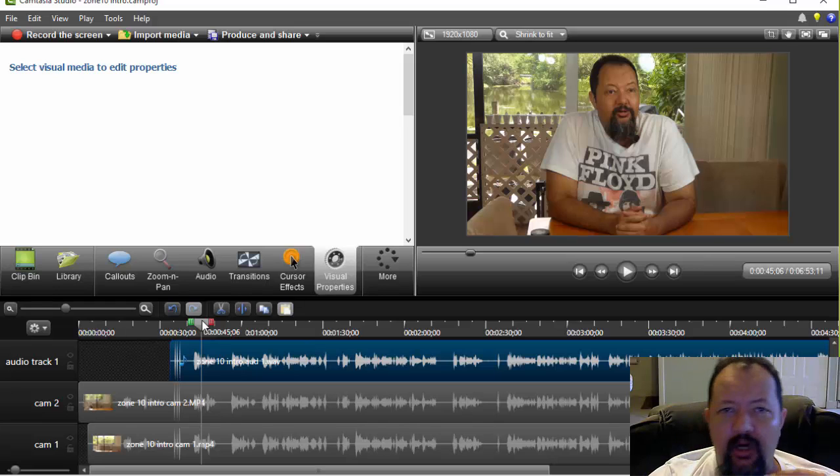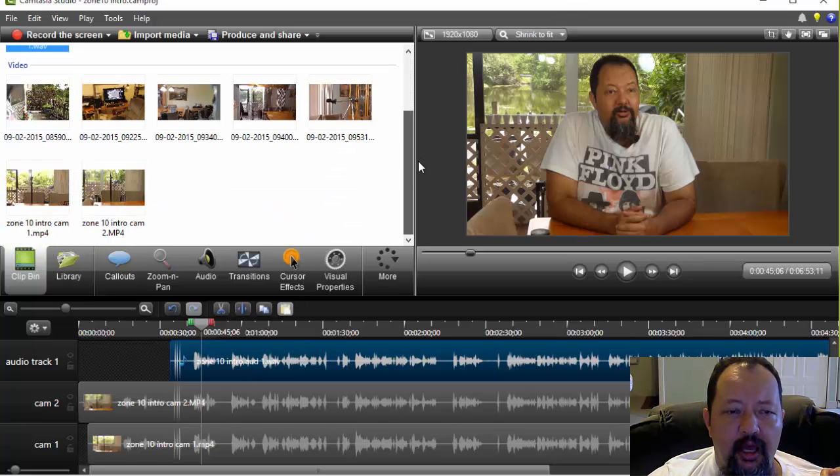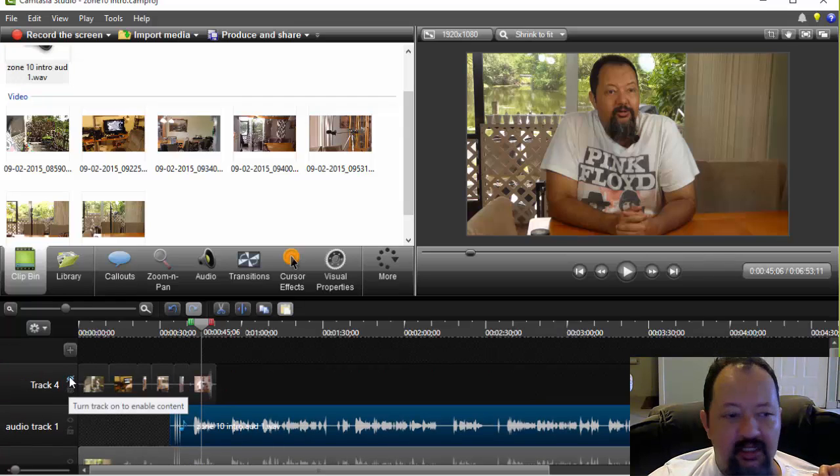So basically this isn't so much about how I set up the cameras — I already have this actual footage available. You'll see I imported them over here in my clip bin. Here's my audio up here, and camera one and camera two are down here. I also have a whole lot of b-roll in here, which for now I've turned the visual off on so you don't actually see that. I will be taking this b-roll footage and working it into my actual video.